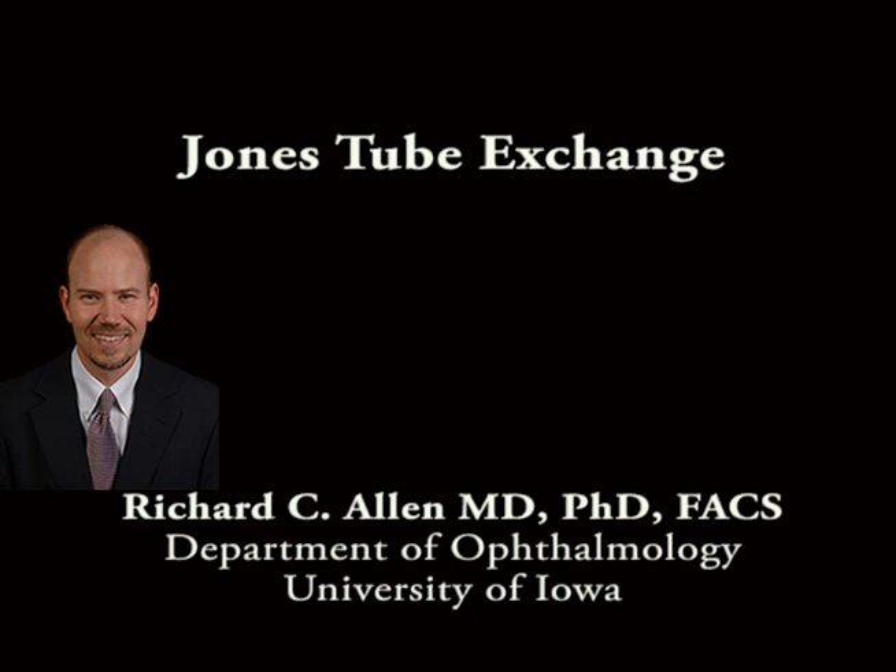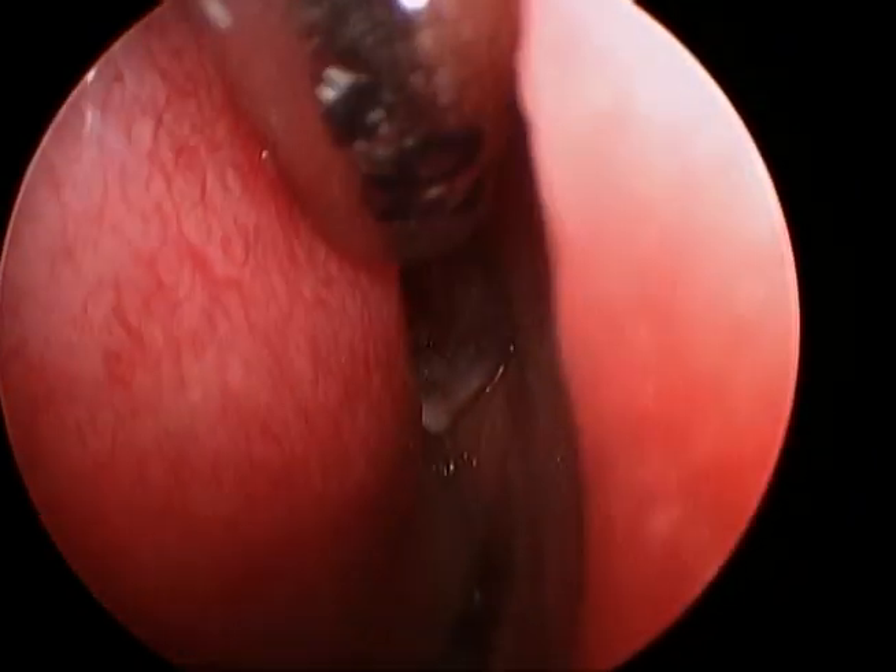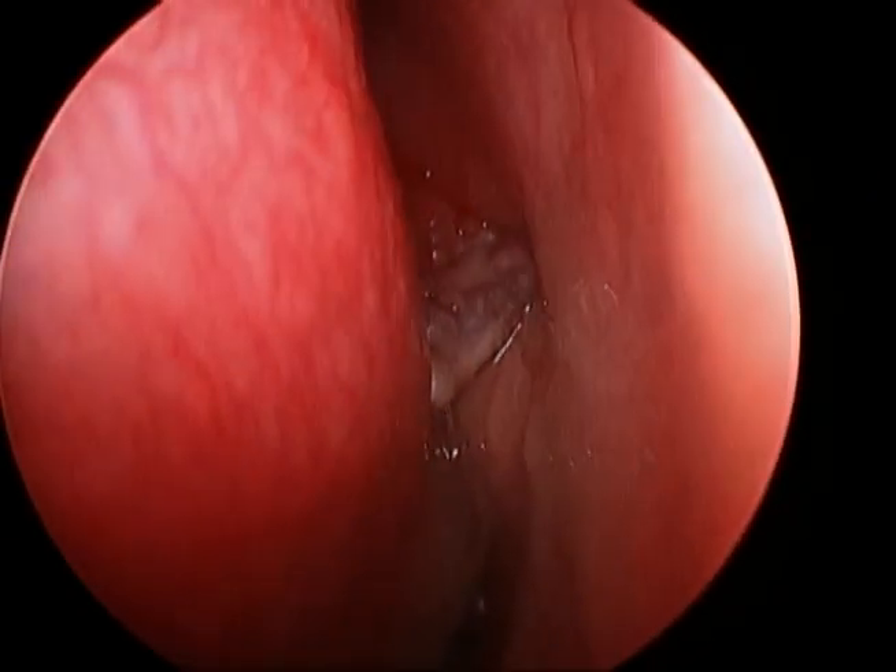This is Richard Allen at the University of Iowa. This video demonstrates the exchange of a Jones tube. Examination of the tube in the nose shows that it is too long and is obstructed by the nasal septum.